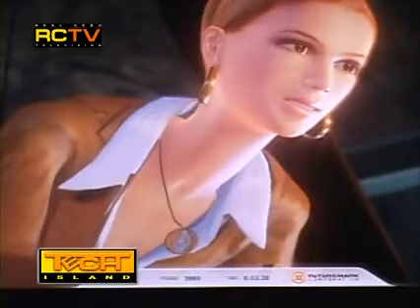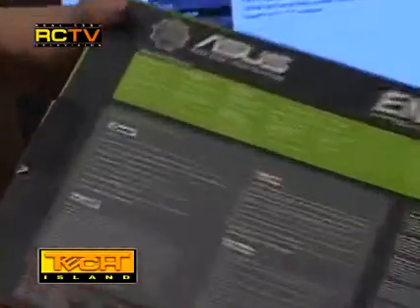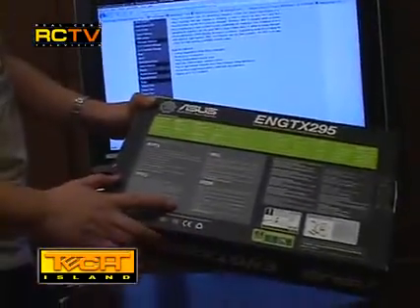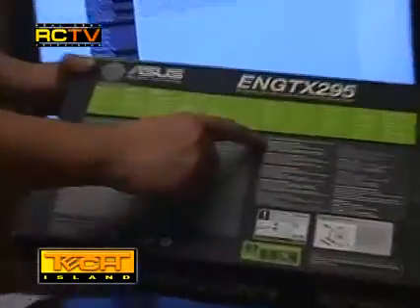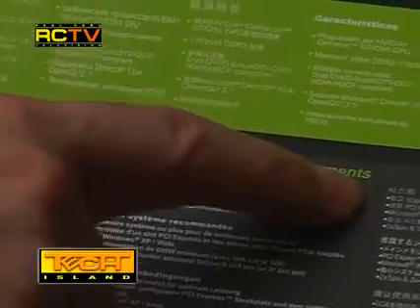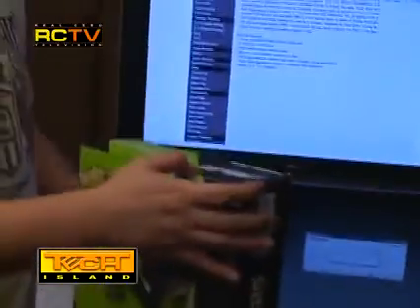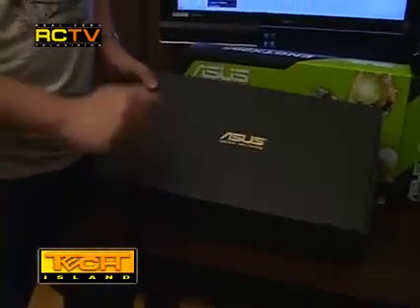You can also take screenshots during the game to post as wallpapers or share with friends. At the back of the box you'll find important information for buying a video card. The recommended system requirements for the Asus EN GTX 295 include 2 GB of system RAM, a motherboard with a free PCI Express slot, Windows XP, Vista, or Windows 7, and a minimum 680-watt power supply with a 12-volt current rating of at least 46 amperes.